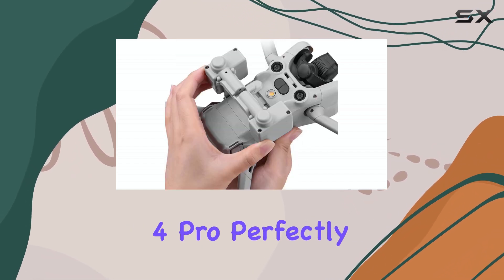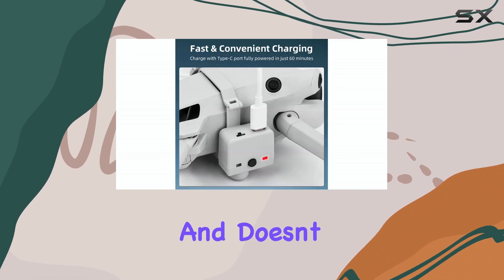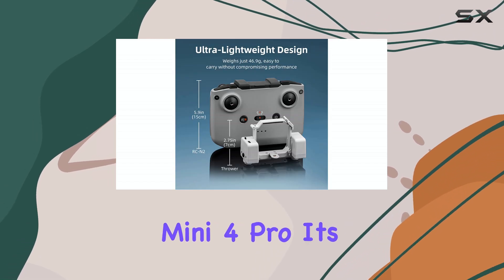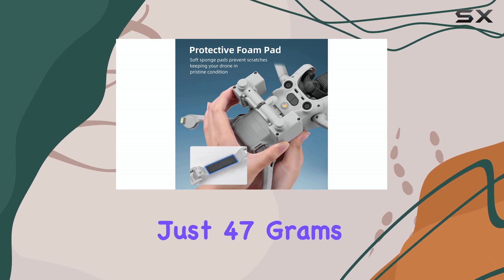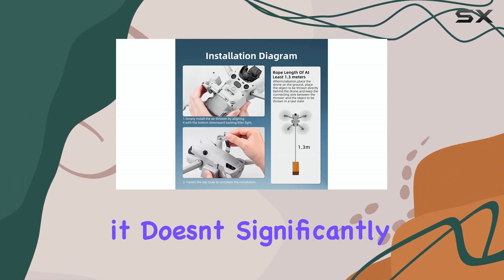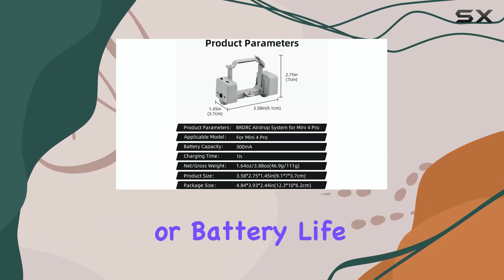It's designed to fit the Mini 4 Pro perfectly. The manufacturer says it's safe and doesn't add much burden, which is crucial for a small drone like the Mini 4 Pro. It's also lightweight, coming in at just 47 grams. This minimal weight is key to ensuring it doesn't significantly impact the drone's flight performance or battery life.